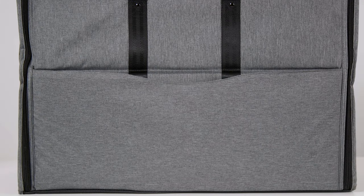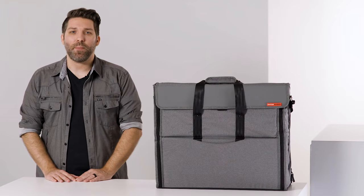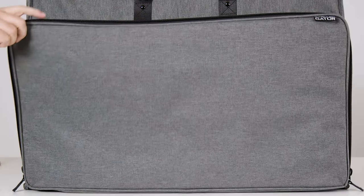On the front, there's a magnetic pocket perfect for holding tablets or cables, and on the back, a large zippered exterior pocket which opens wide for easy access.